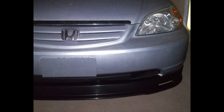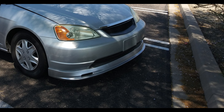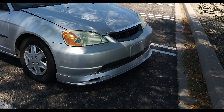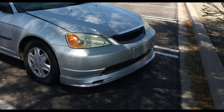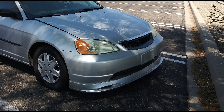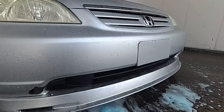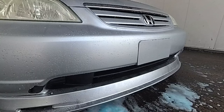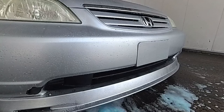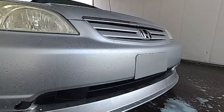Lip kits are another cheap and easy mod you can install on your 7th Gen Civic. They come in different types, so you can get a Mugen one, a Type R style, or a bunch of different types. You can get the real ones or replicas. They come in different looks and different prices, so if you look around on eBay, Amazon, or Japanese websites, you'll find all kinds of great options. The one on this Civic is the Mugen replica, and I believe it was only $80. It makes a big difference — it changes up the look of the car, makes the front end look lower and more aggressive, and it's a great first mod to start with.